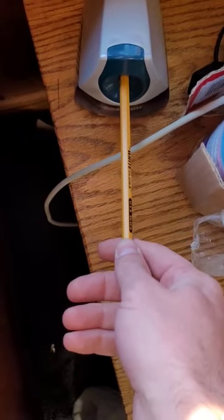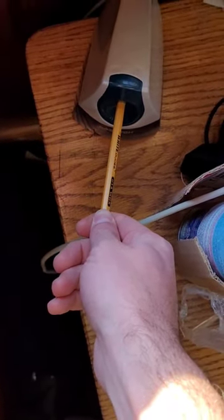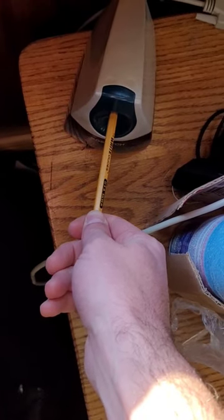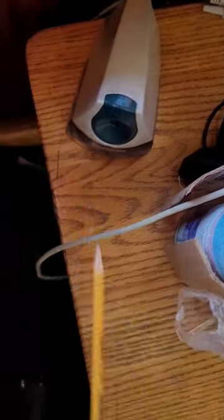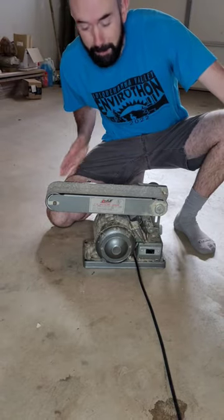Well, I guess. 10 seconds per pencil is way too long, so I'm going to use the belt sander.